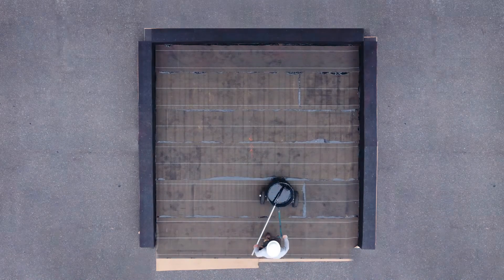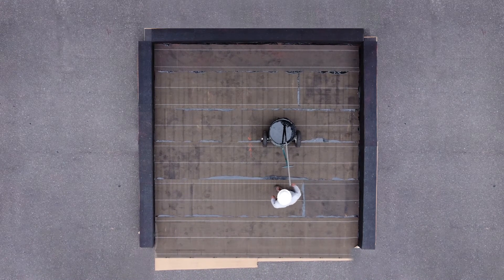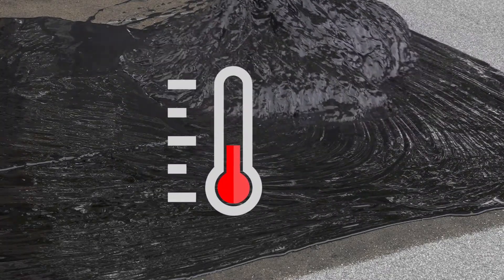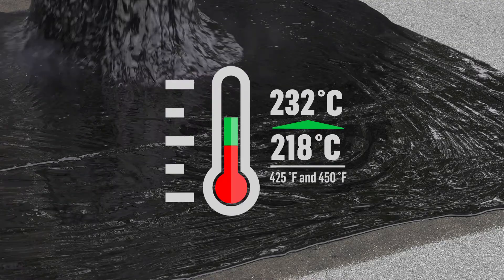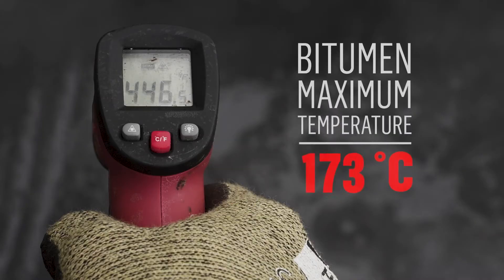First, it is important to know the temperatures to be observed when applying hot SEBS modified bitumen. The minimum temperature of the bitumen in contact with the membrane must be between 218 and 232 degrees Celsius, or 425 and 450 degrees Fahrenheit, and the temperature of the bitumen must never exceed 260 degrees Celsius or 500 degrees Fahrenheit in the kettle.